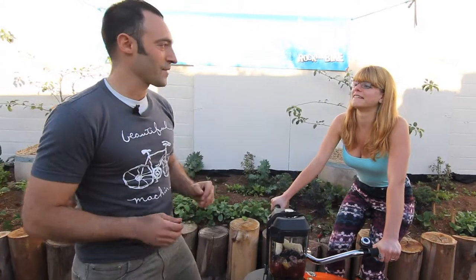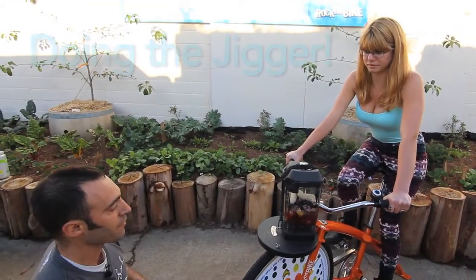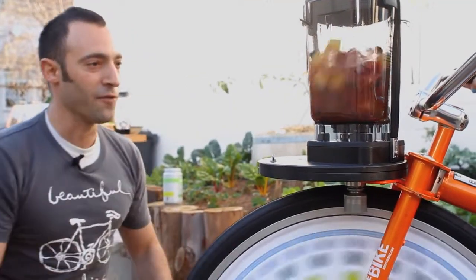Here's how you do it. Stop pedaling for a second — I'm just going to jog this back and forth, and then you can keep pedaling. You just take your hand and go up and down. Now go for it.